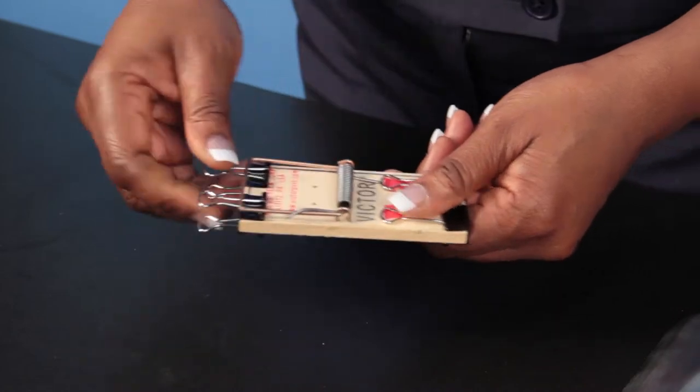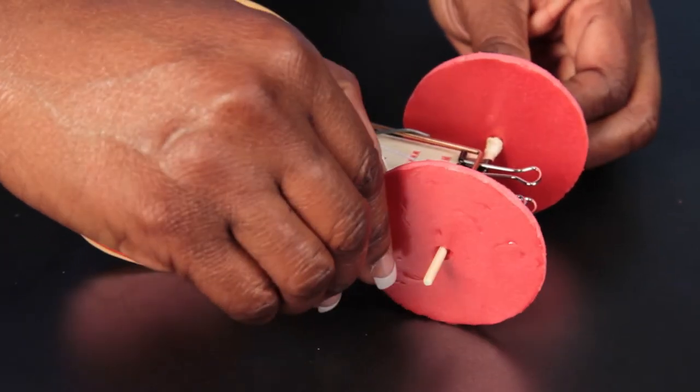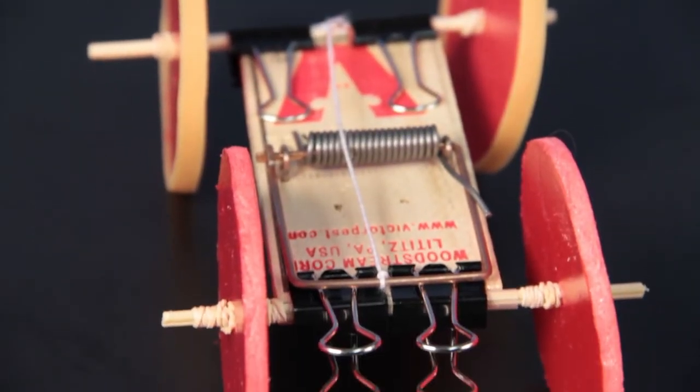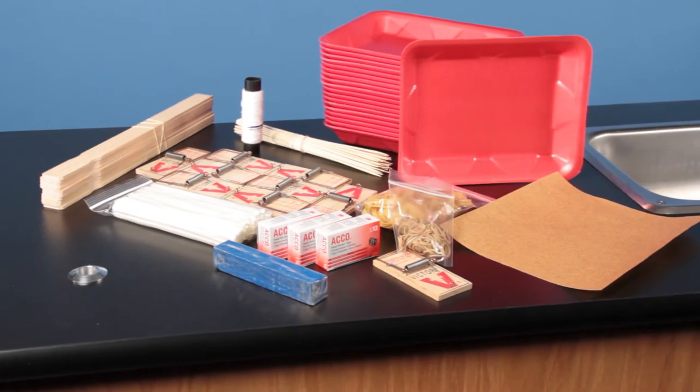Through hands-on learning, your students will grasp concepts behind levers, machines, and potential and kinetic energy. The kit comes with enough materials to support 10 design teams.